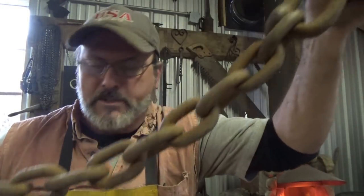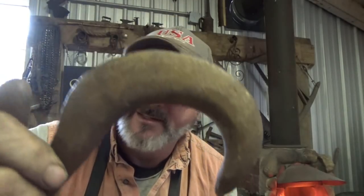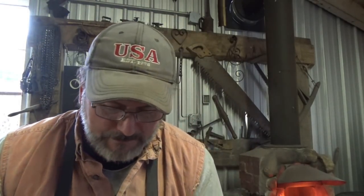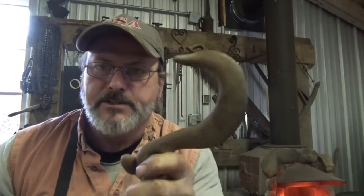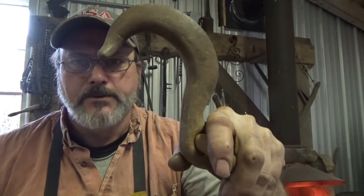Alright guys, I got a quick little project - it's actually for myself. I picked up a large log chain, about 13-14 feet long, at an auction, and you can see the slip hook has been distorted beyond use. It isn't extremely hardened, otherwise it would have broken rather than bent like that, but obviously some tremendous force was applied to it.